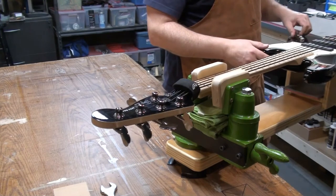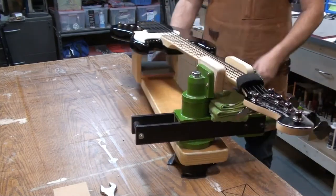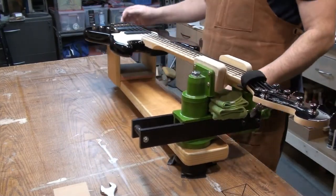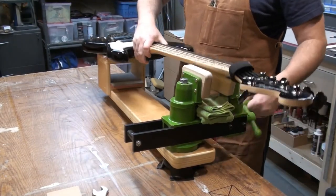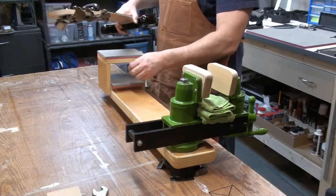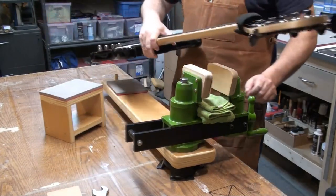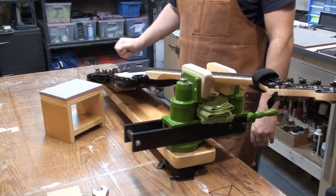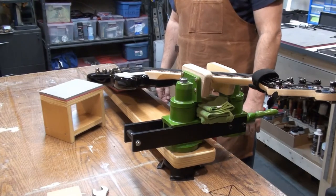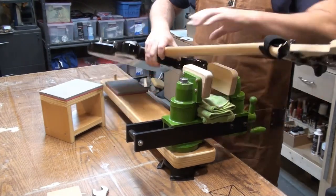You can make a stand for it, or you can mount it like I've done here — it's up to you. That little bracket is pretty useful. So that's if you have a guitar in a flat position. You can also put it at an angle if you like — it's easier to work on something at an angle. It's very versatile.